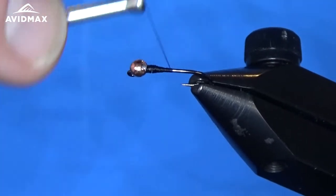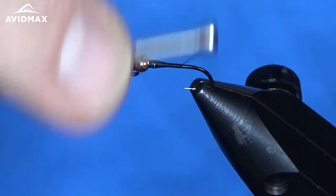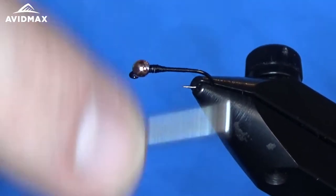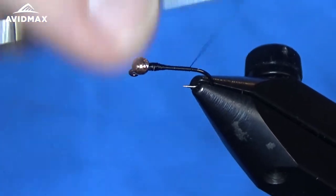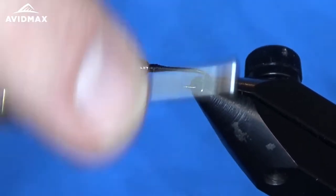Everything that you do on this hook shank is going to translate through when you wrap your wire on top of it. So we're going to start clean, and as we tie in our materials we'll try and keep it as clean with the taper that we want as we're working towards that wire wrap.